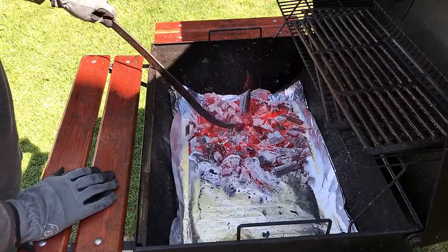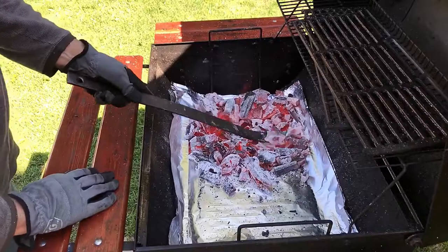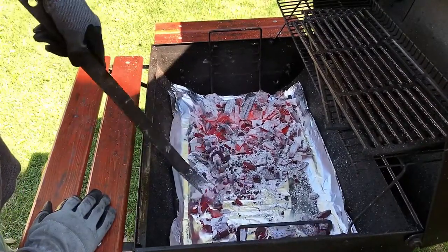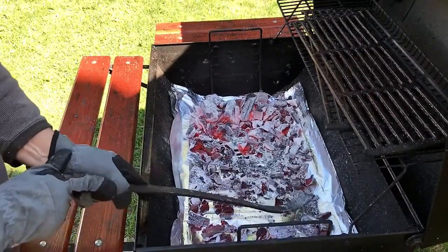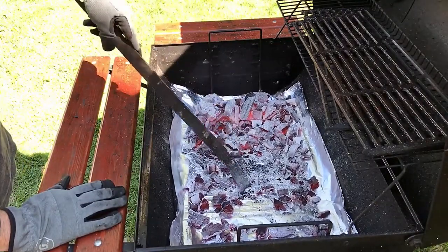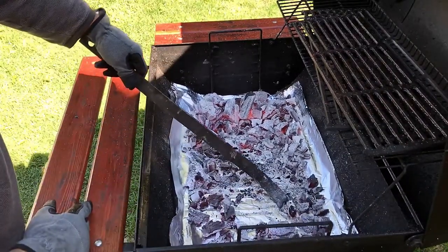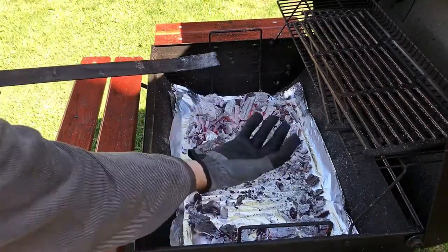I'm going to pile the coals up in a corner — the majority of the embers — and spread them out very evenly, leaving the center pretty much empty of embers. So in this area over here, I'm going to put the tri-tip. That way they're cooking from the heat around, but no direct heat.